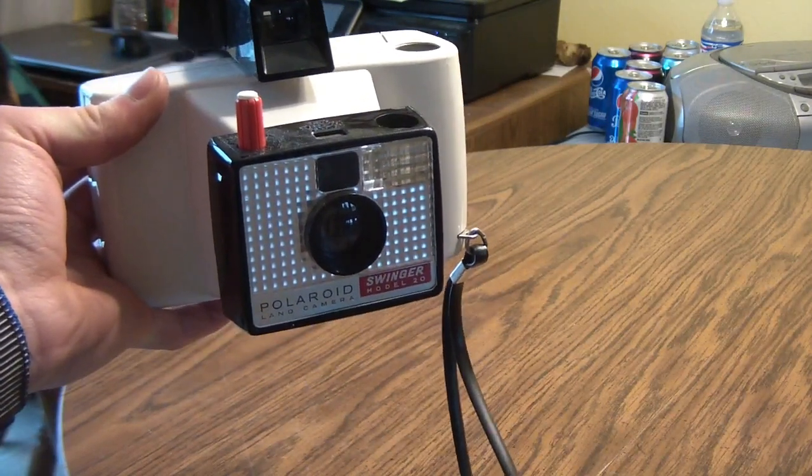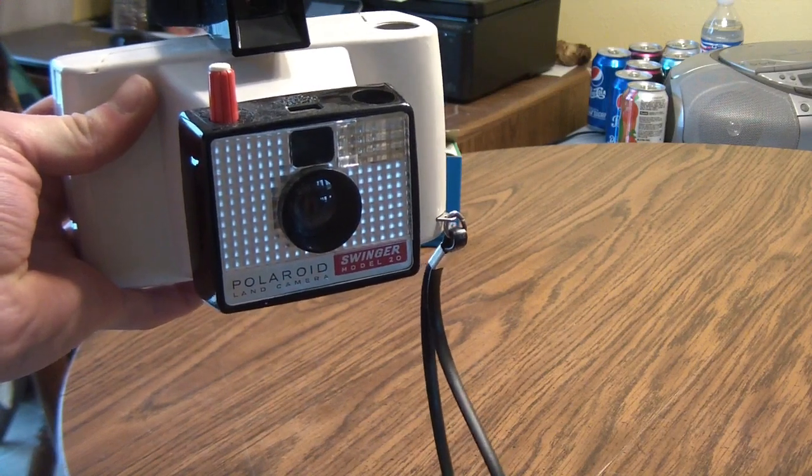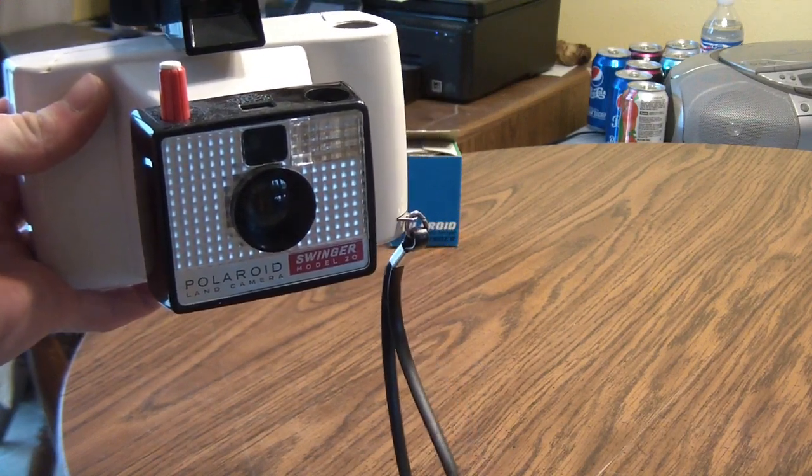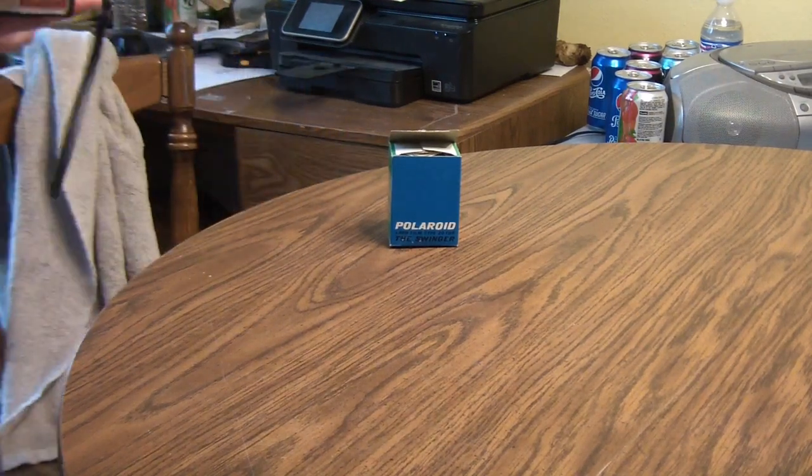Meet the Swinger. The Polaroid Swinger. It's more than a camera. It's almost alive. It's only $19.95. At least it was, back in the early 60s when they introduced it.